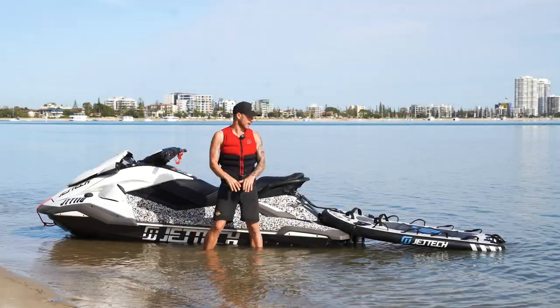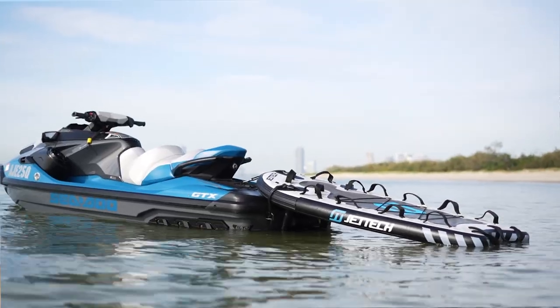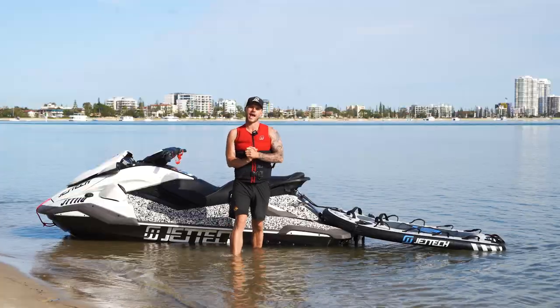Hey guys, Mike here from Jettek. Introducing the Jettek Sleds, a very popular product of ours that we're super passionate about.